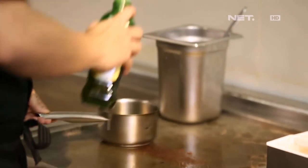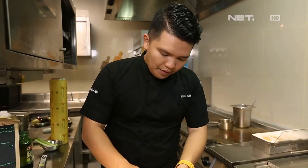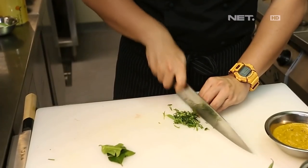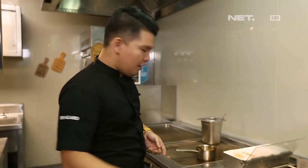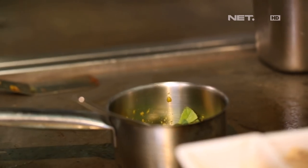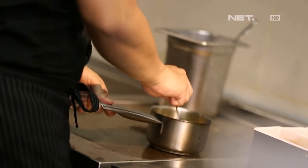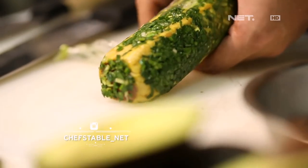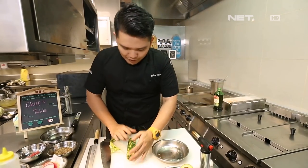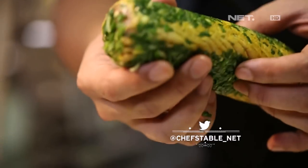Sekarang kita mau bikin bumbu wokunya ya, food lovers. Terus kita ke daun jeruk, kemangi. Terus kita masukin daun jeruk sama kemangi. Kita pakai benar-benar bumbu woku, kita nggak ngilangin estetika woku sama sekali, jadi benar-benar woku. Nah gunanya waktu kita sear setengah matang, itu proses ngebentuk dia untuk nge-barrel itu lebih enak.